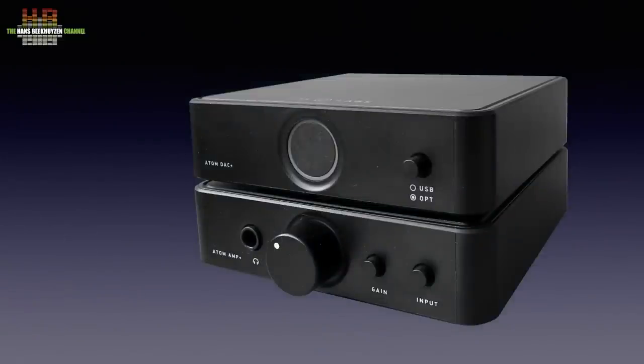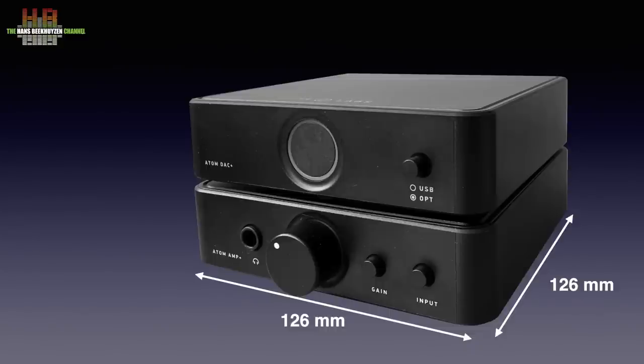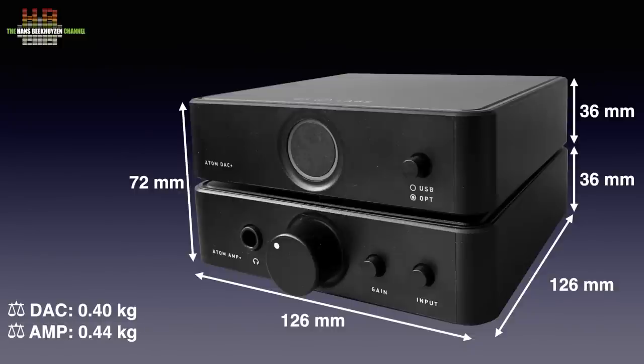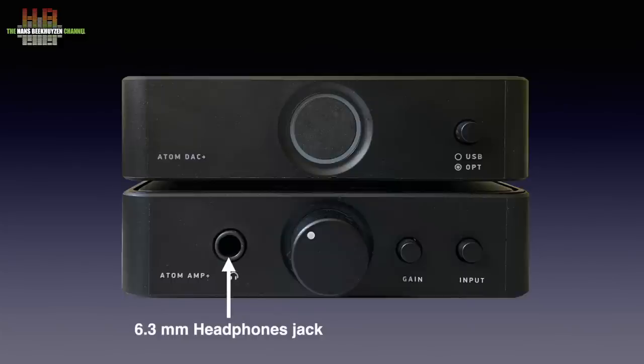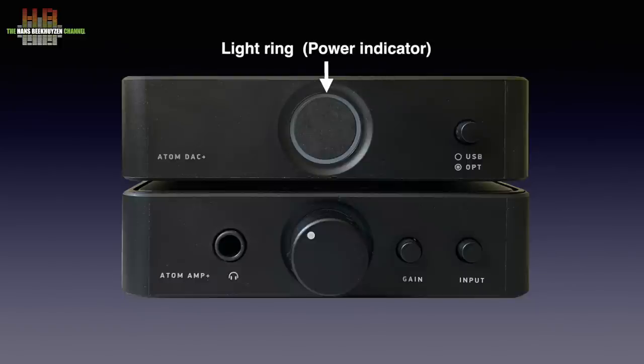Both Atom products have a plastic housing with a heavy metal top. They measure 126 by 126 by 36 mm each, and the total stack is 72 mm tall. The DAC weighs 0.4 kg, the amp 0.44 kg. The Amp Plus front has an input selector, a gain selector, a volume control and a 6.3 mm headphones output. A light ring behind the volume control shows the Amp Plus is switched on. The review sample came with an optional external rocker power switch — there is no power switch on the amp itself. The DAC Plus only has an input selector; the light ring isn't hidden behind a volume control since there is none.